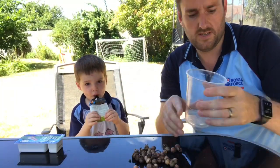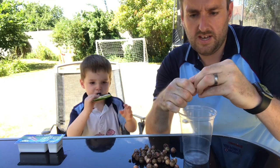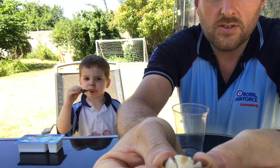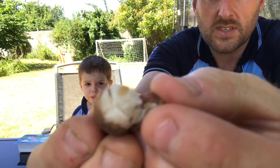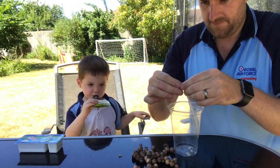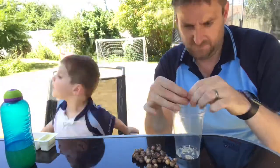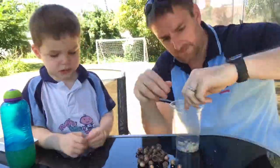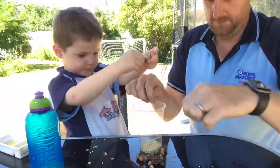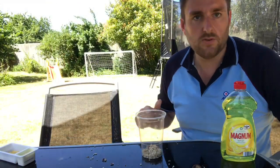I've got Joseph my little helper for this bit. I've picked all the pods. The idea now is to squeeze them out and you'll see inside the little white seeds there. What I'm going to do is shake all those into here and just pop all those in like that.